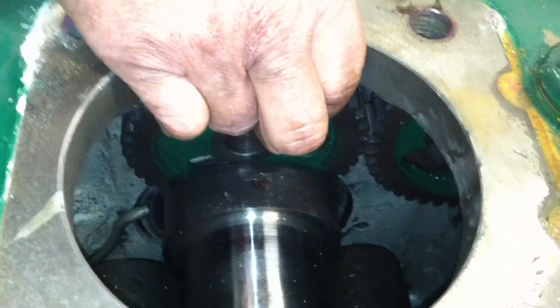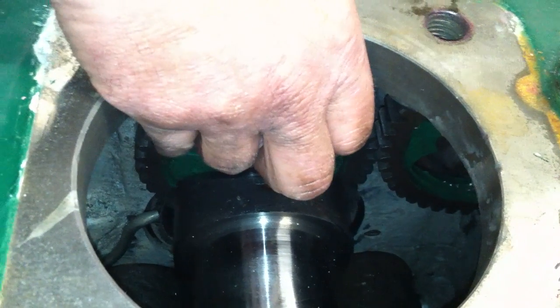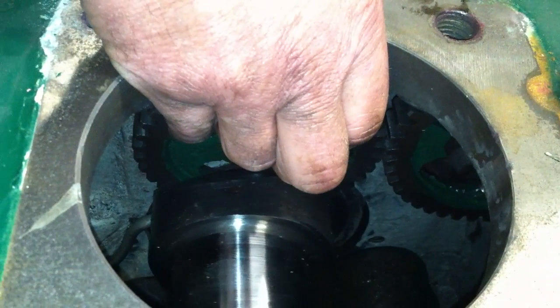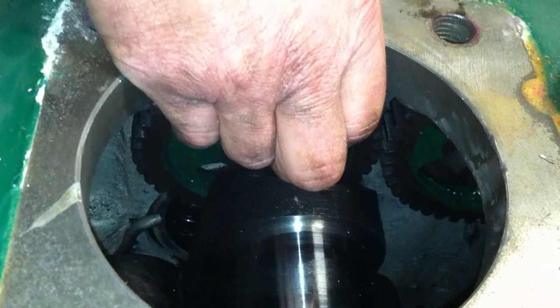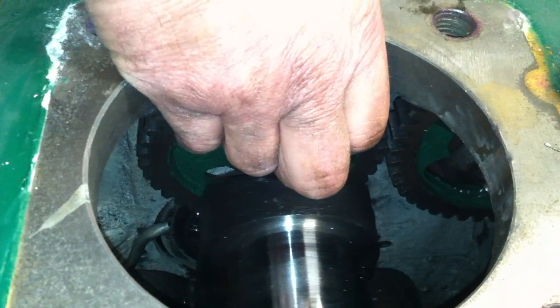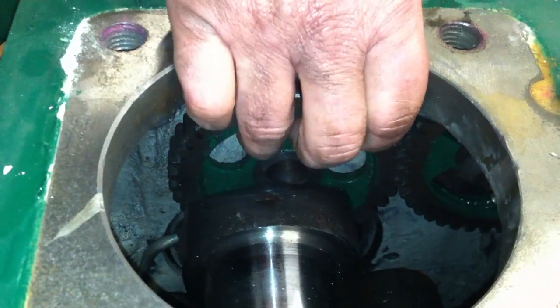This is strictly an eyeball thing. You can only be off one full tooth — you cannot be off anything less than a full tooth. A full tooth is going to put your crankshaft either clear over here or clear over there. It's going to be obvious that it's not correct. So we're going to put the crankshaft back here at top dead center by eyeball.